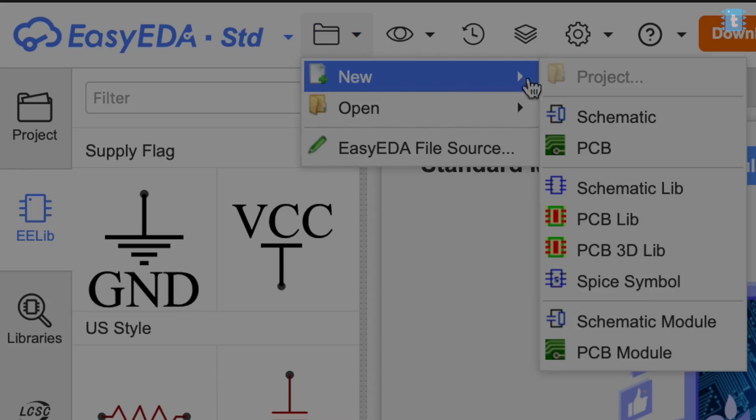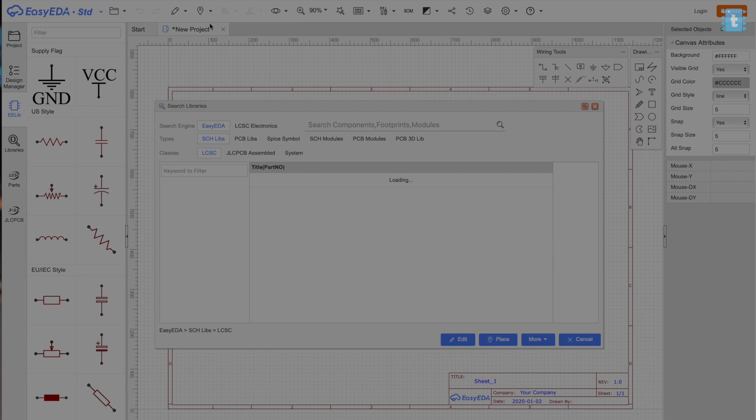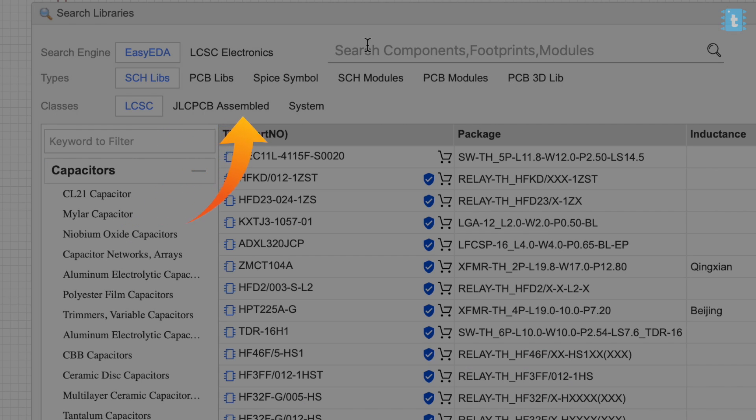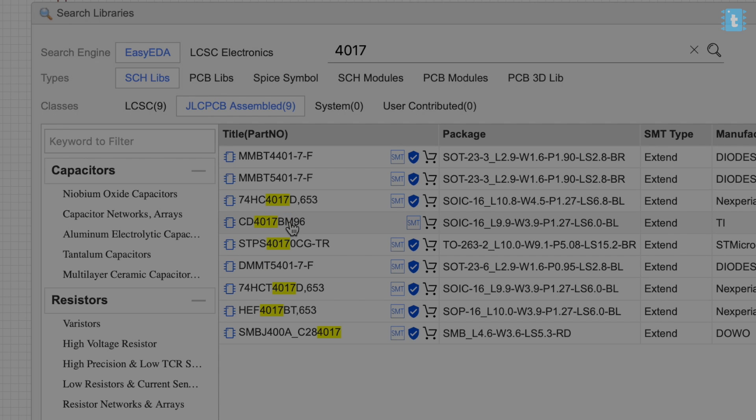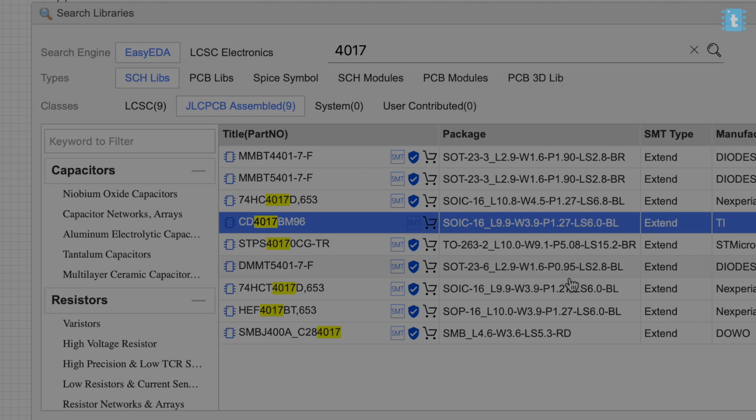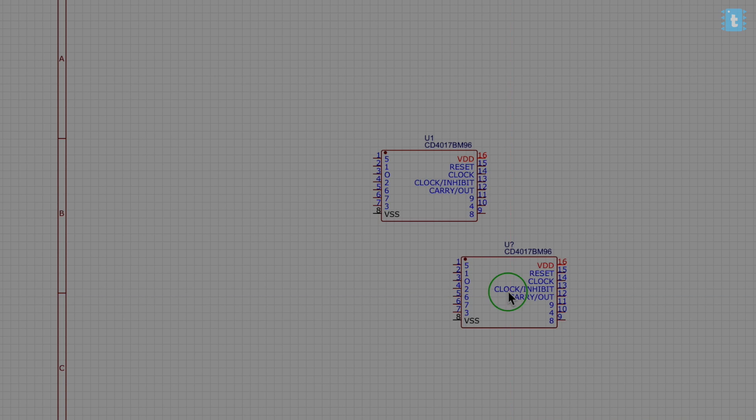I went to easyeda.com and made a schematic on it. Go to New Schematic, then Place Component, and type the component you want. One important thing to note: if you want to use the SMT assembly service of JLCPCB, the component you choose must be available under the JLCPCB Assembled section. For example, the 4017 decade counter IC is available there, so I can be sure that this IC will come already soldered on the PCB. If a component is not available, your PCB won't get that component soldered on it.